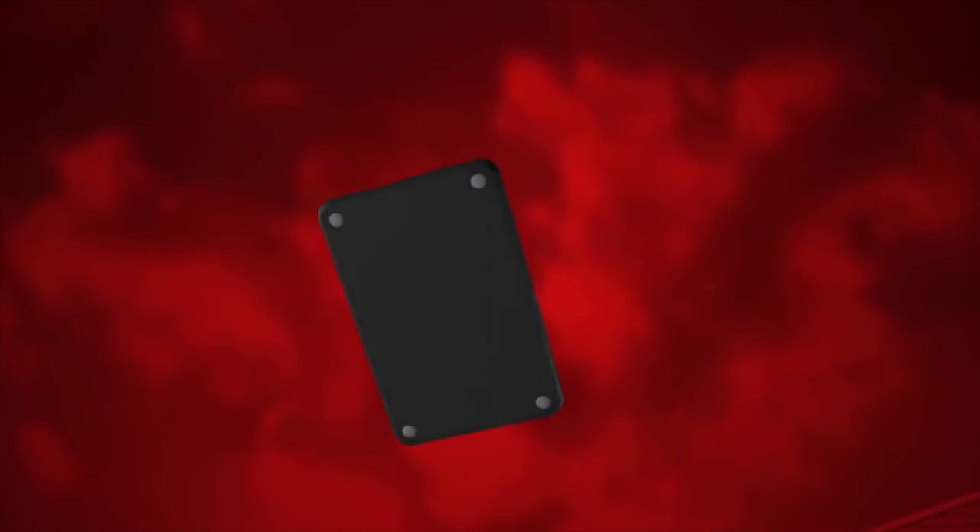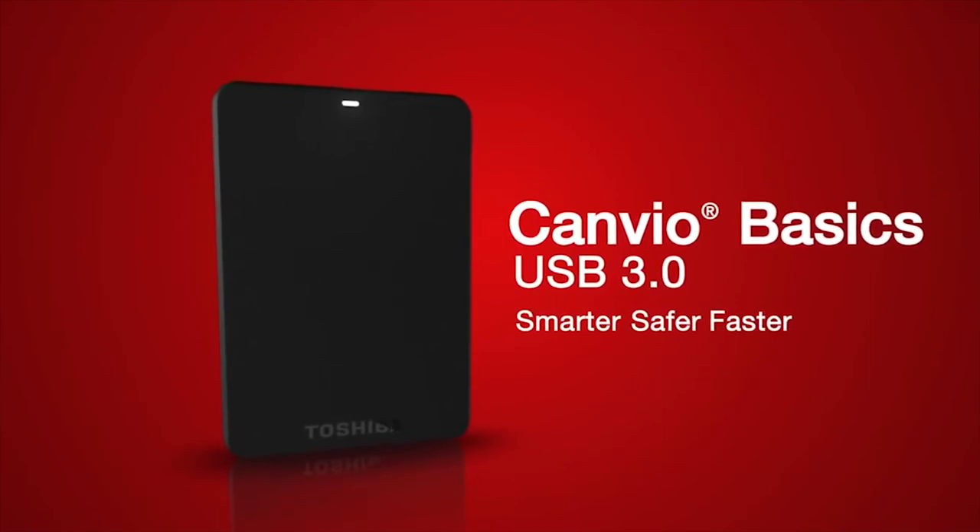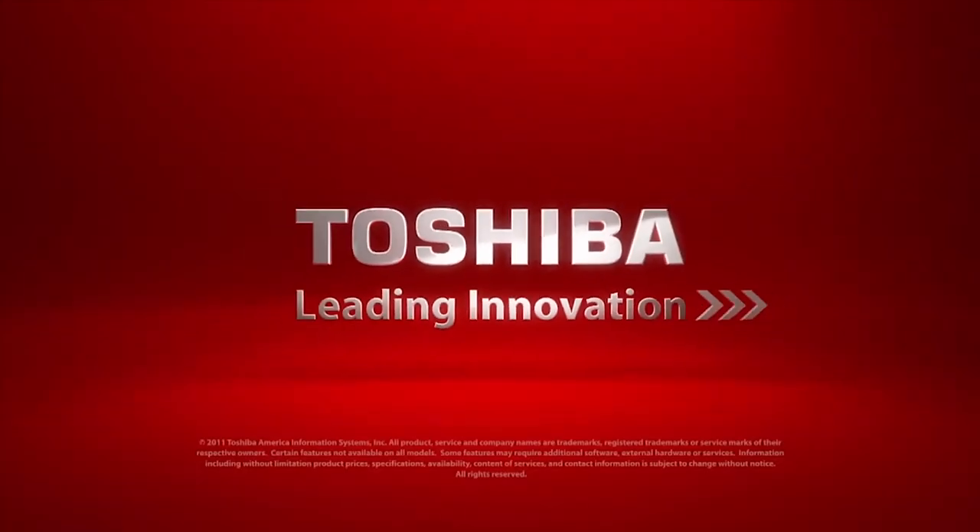Easily store anything from pictures, documents and music to videos, or whatever else is important to you. Store it smarter, safer, faster. Only from Toshiba.